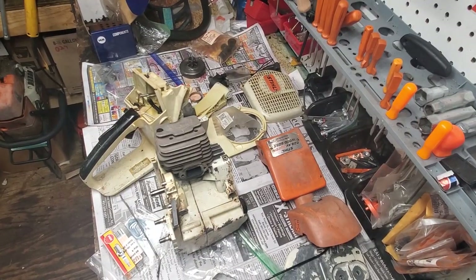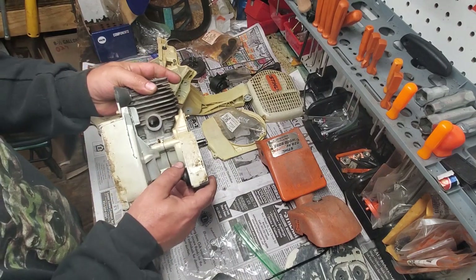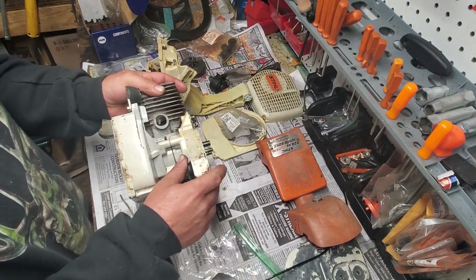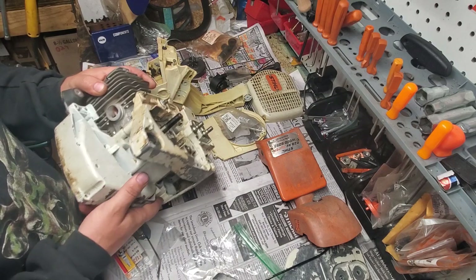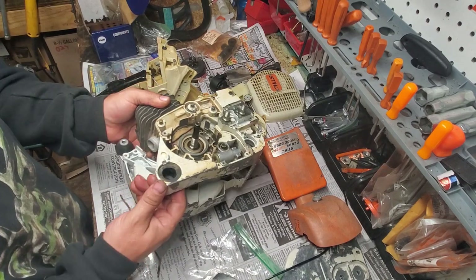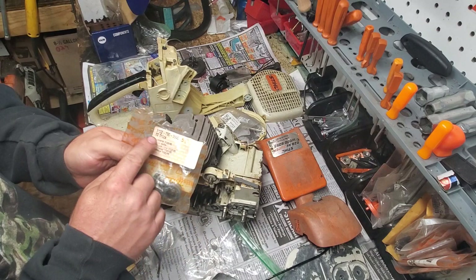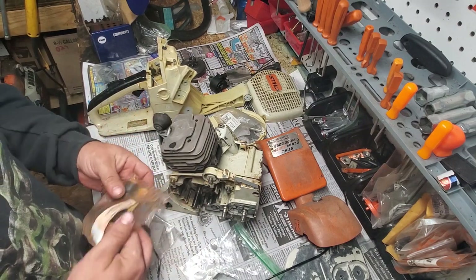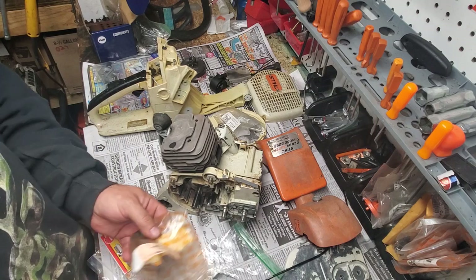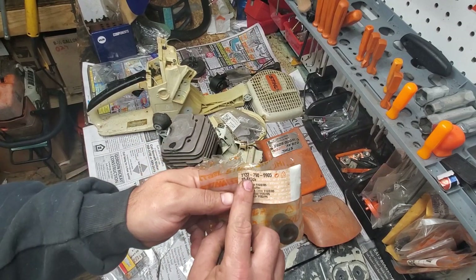We're going to start with putting two OEM AV mounts in Jonathan Luna's Stihl 028 AV Super. We have to replace the front two - the back one's good. Jonathan brought over some AV mounts but he left them in the mailbox during my rest time, and I've discovered they're the wrong ones. He brought some aftermarkets - they're too big, they're going to be an 1121 part number I think, not 1122, which is for the 036 and 360.